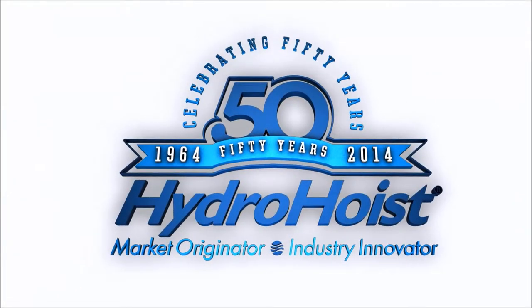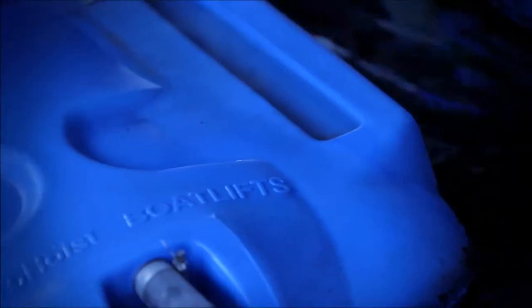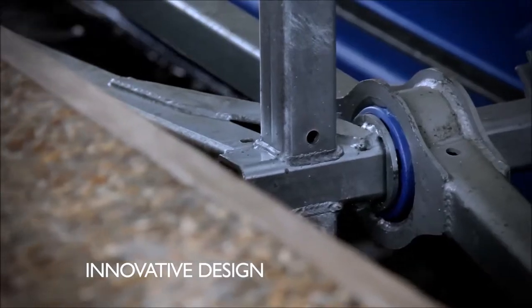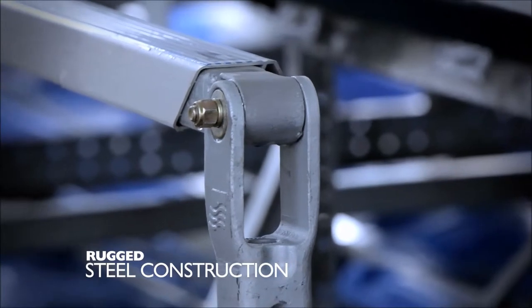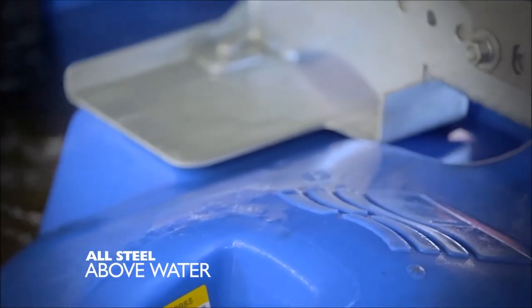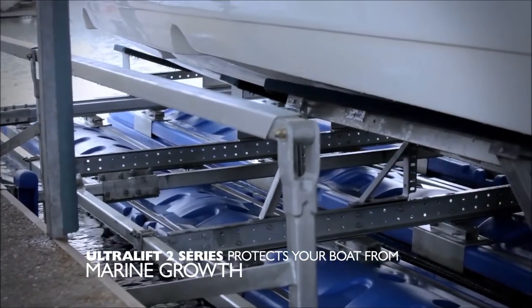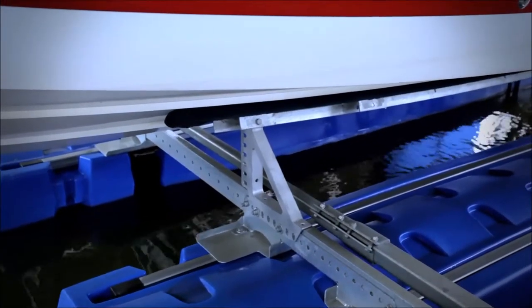HydroHoist is celebrating 50 years as the market originator and industry innovator for boat lifts. The Ultra Lift seamless polyethylene tanks are rugged with superior and innovative design, suited specifically for the marine environment. Our innovative design is formed and molded for better efficiency and safety. The rugged galvanized steel components feature the patent-pending Ultra Grip tank connection, which enables the Ultra 2 Lift to be installed with all steel parts above water with standard installation. This design protects your boat from the elements, marine growth, rough water damage, and electrolysis for convenient and carefree storage for years to come.